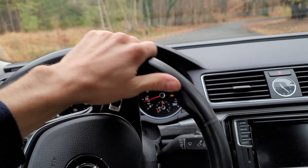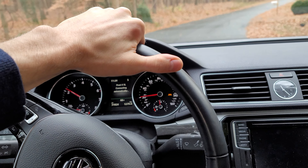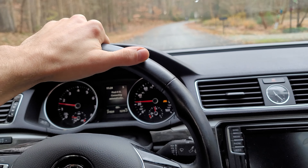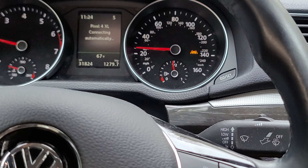If you have unmatched tires — whether that be from mismatched sizes or even mismatched brands — and you rotate your tires, that might cause the light to come on as well. So if you're running mismatched tires, you may have to reset that indicator every time you get your tires rotated.